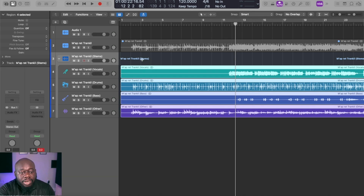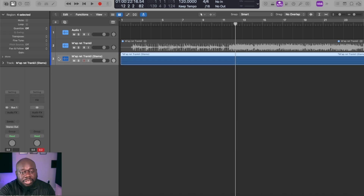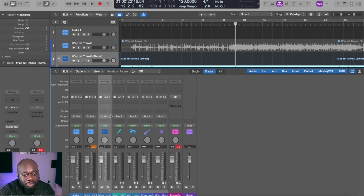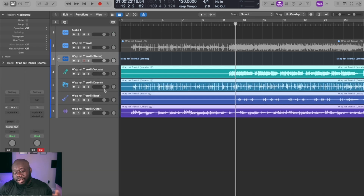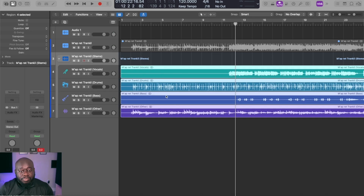It seems like a very similar situation here — we have a folder track that you can collapse and expand if you need to. Jumping over to the mixer view, it is a summing folder so you can do some processing there as well. Separation speed-wise, Logic takes it with much faster stem separation. As for managing the tracks, I think it's about equal — both create a folder track that is also a bus for processing, and you can collapse or expand the tracks as needed.